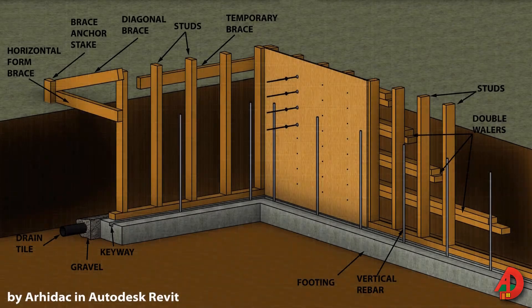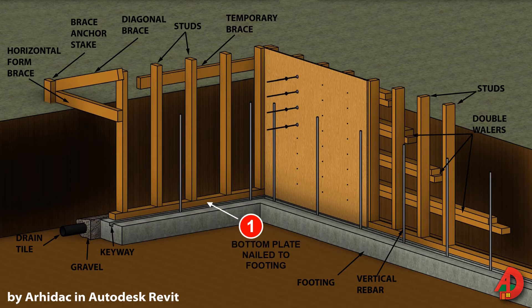To create the shape of the foundation, forms must be built. When 2-inch thick planks are used as sheathing, whalers are not required and studs and stakes may be placed farther apart. If panel forms are used, snap ties are laid out horizontally at 2 feet on center.